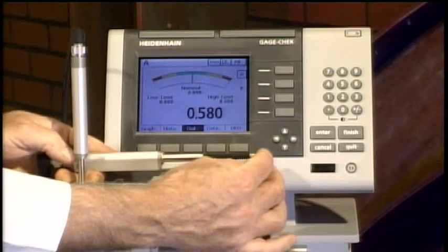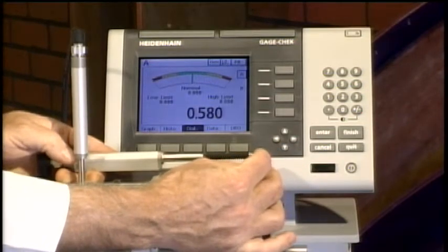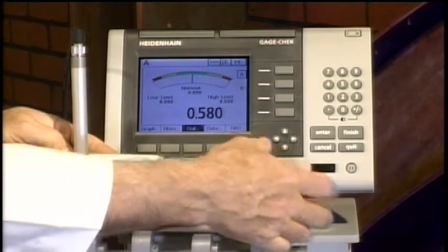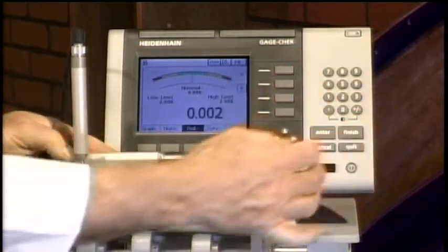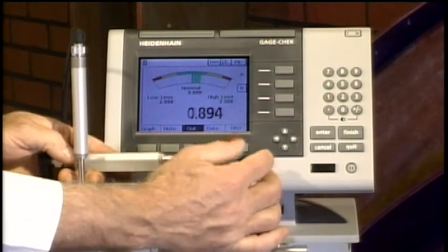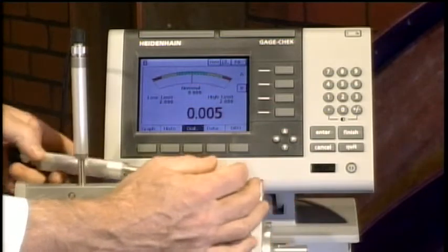We can also look at this as an analog dial gauge display. Notice we've got the digital readout on the bottom and an analog-style dial on top. The tolerances are programmed in as well — green, yellow, and red — and you also have your digital readout on the bottom.